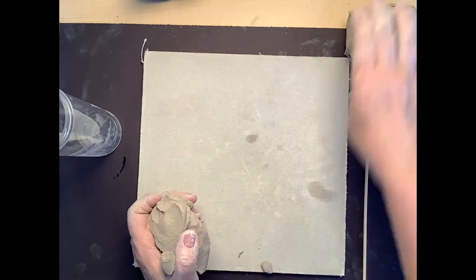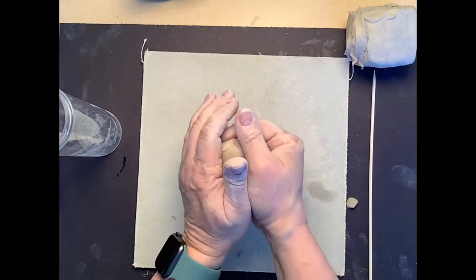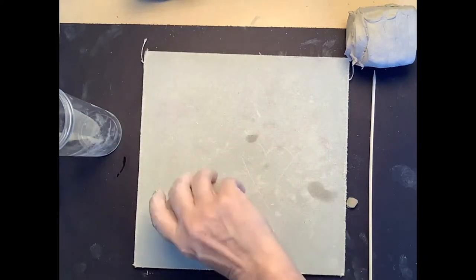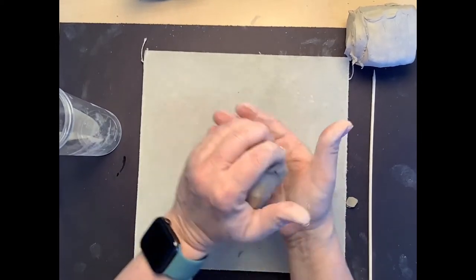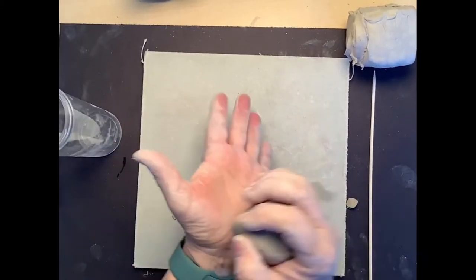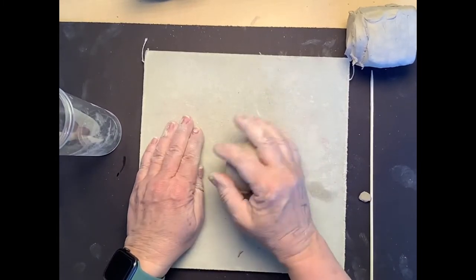We're going to split our clay in half and you want a ball about the size of your hand. I'm going to use the palm of my hand and give it a little tap. I could also use the base of my hand to tap it, or the table, just to help round it out.